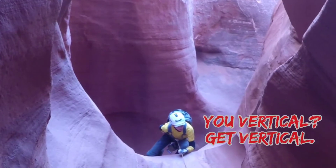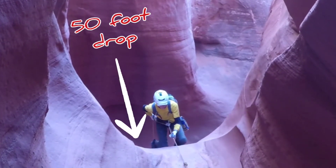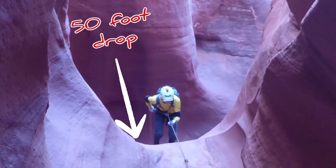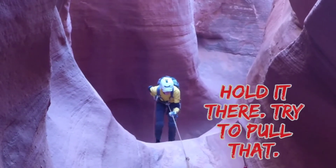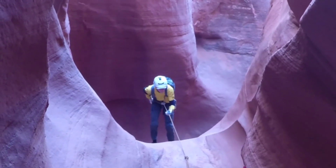Get vertical, get vertical, keep going. All right, now hold it there — try to pull that thing, pull harder, harder.